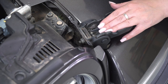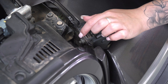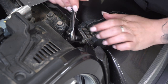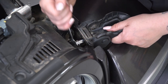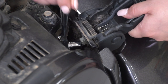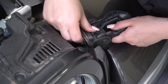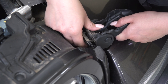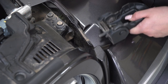Now we can move to the bottom part of our hood latch. This is only going to consist of one bolt. We're going to use a 13-millimeter socket in order to unthread that nut that's on the stud. You're not going to have a lot of room here, so I do recommend a shallow socket. Once you get it loose, you can thread it off by hand.